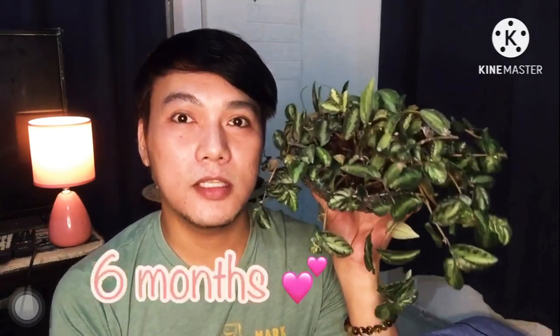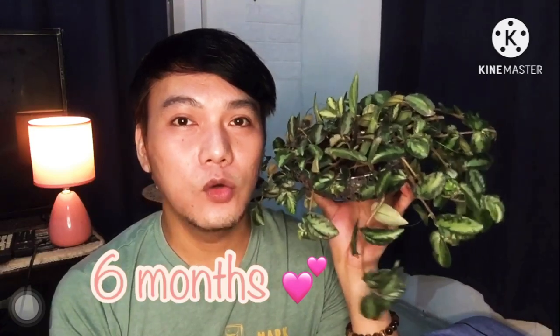Before, I tried it in medium light but it didn't grow like this. This bigonia or watermelon bigonia has been with me for 6 months now. When I moved it to bright indirect sunlight, it grew and thrived like this. So based on my experience, place your watermelon bigonia in bright indirect sunlight — that's what they prefer.